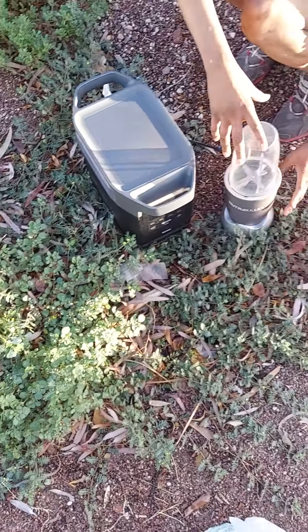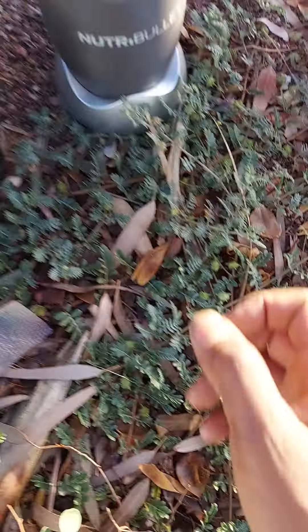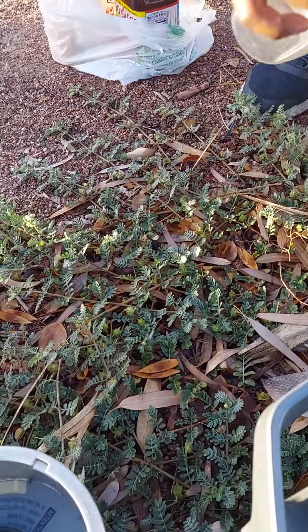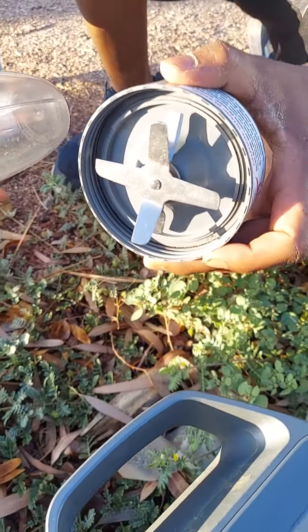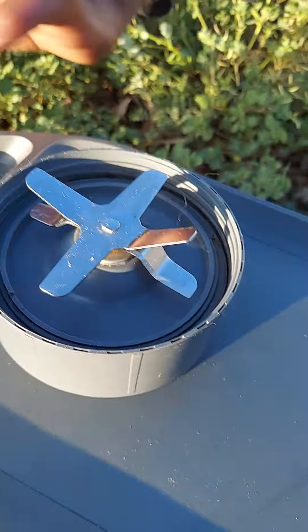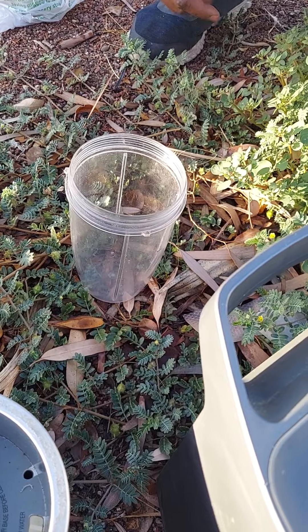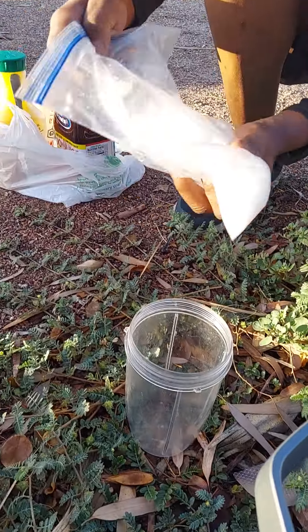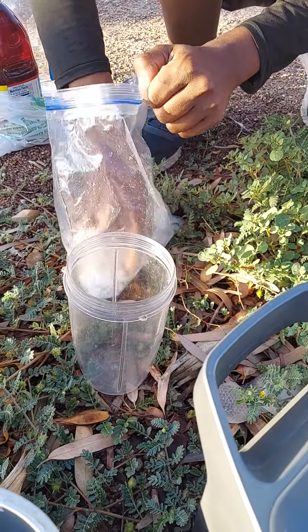I just wanted to show you that this is possible. Go ahead and film me, just be careful what you shoot. She's using a NutriBullet here. Gotta make sure you get it nice and dirty. The ice is right there — we got some ice, but gotta go make some more.